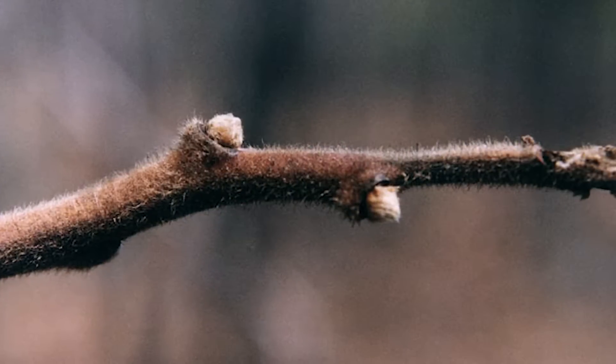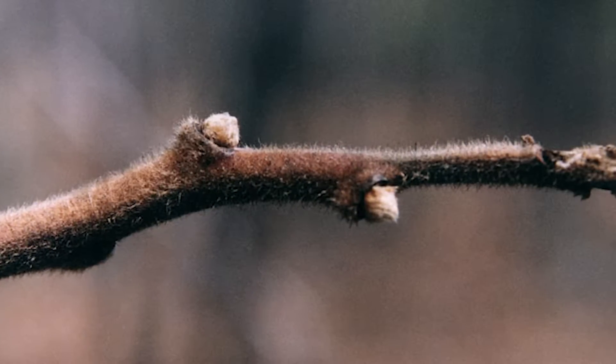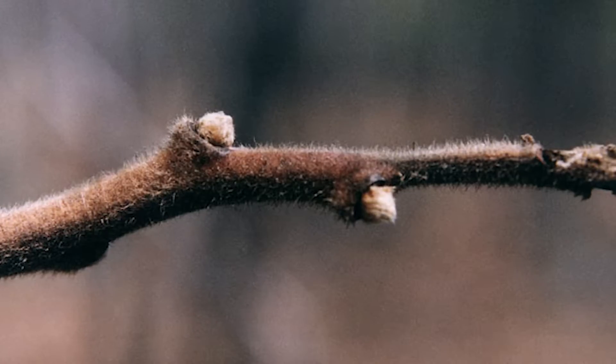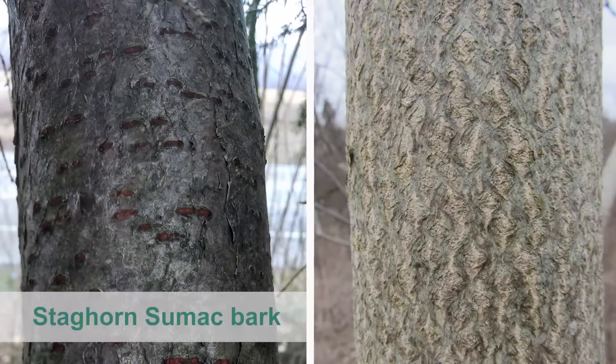Staghorn sumac has stout brown twigs covered with fuzz like deer antlers in velvet, thus its name staghorn sumac. The bark of staghorn sumac remains fuzzy for several years, ultimately turning gray-brown and smooth.